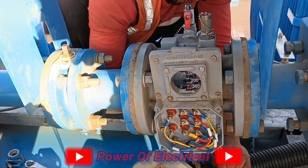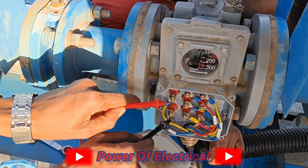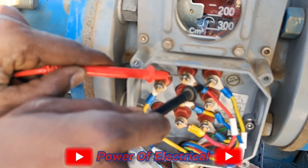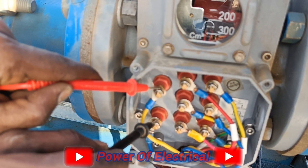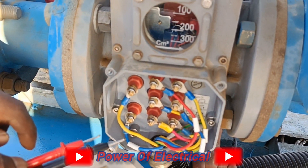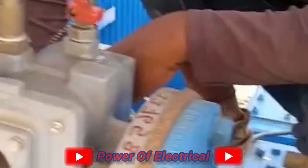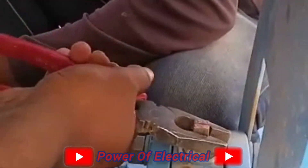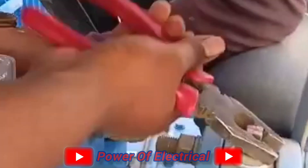The trip contact — the normally open (NO) contact — is now made, meaning the trip signal is coming. So friends, this is the process of the pre-commissioning test of a Buchholz relay, or gas operated relay.